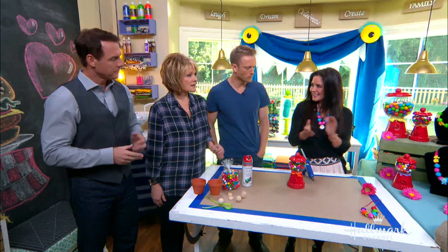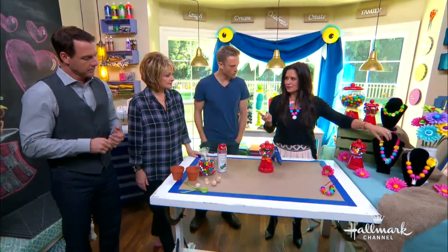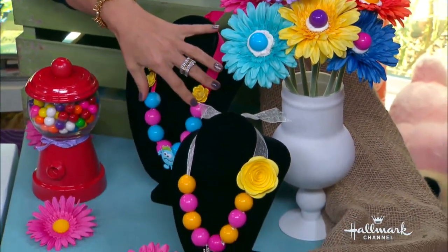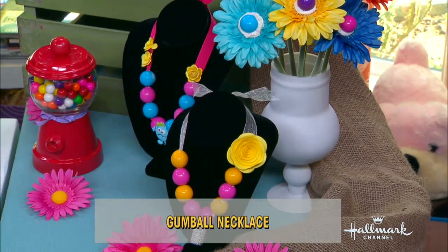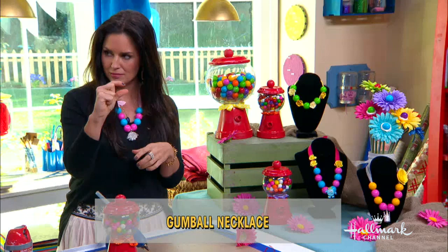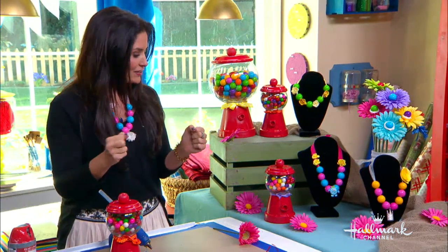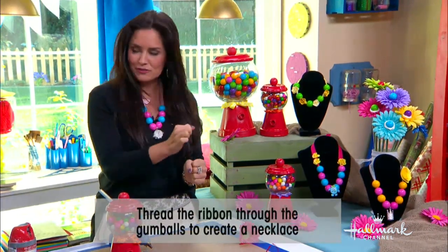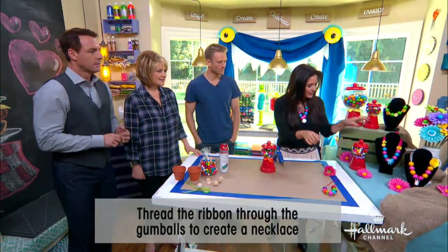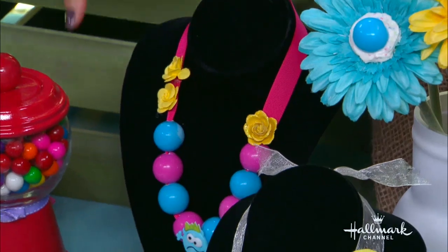How did you make the necklaces? The necklaces — it's just exactly what you see here. I just strung gumballs on a piece of ribbon and then glued on some flowers. But these are all edible. How did you make the hole in the gumball? You just carefully put it right through the gumball without cracking it. I made a few mistakes, but you get used to it after a while. And then you just put on whatever other beads you want. That's for the necklaces.